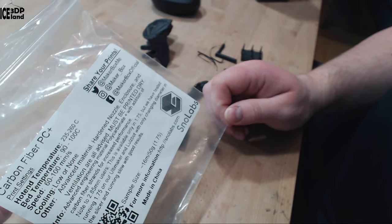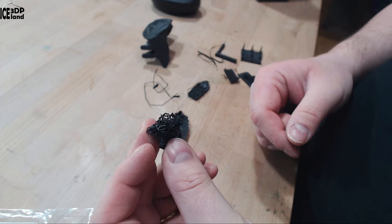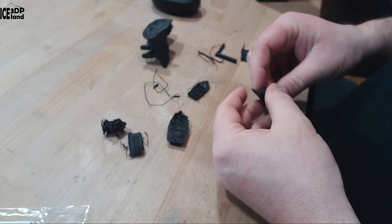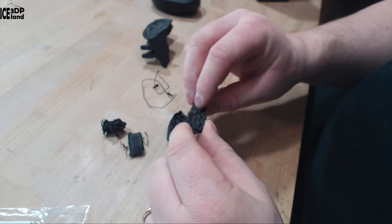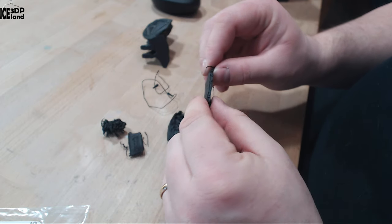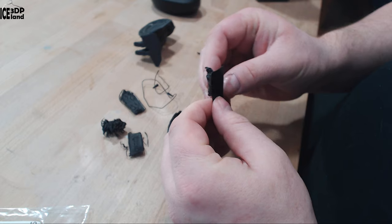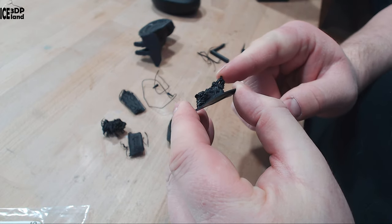I had mixed results, as you might see here on the table. One of my first prints came out like this, and I was getting some issues with bed adhesion — the prints were coming off the bed. I was using a 0.6mm nozzle and might not have been at a good point with the slicer settings. I was getting better adhesion working with Magico polycarbonate blend on the PI sheet, so adhesion improved, but performance wasn't very good.